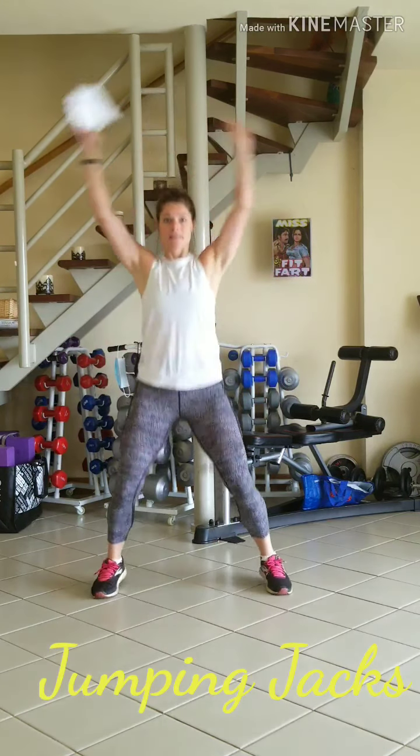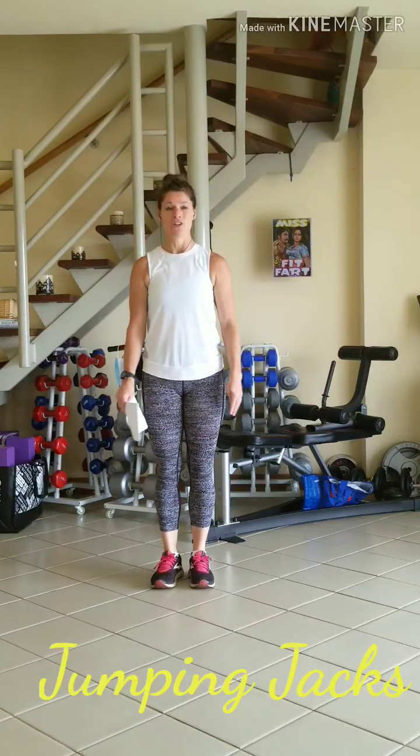Number 2 is jumping jacks — just a normal jumping jack. Soft absorption; try to cushion your landing.